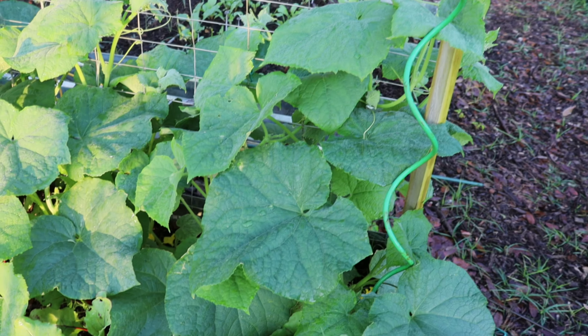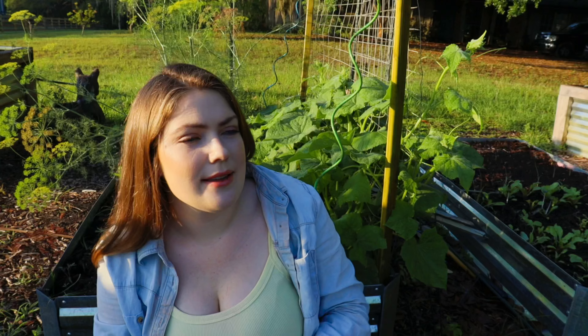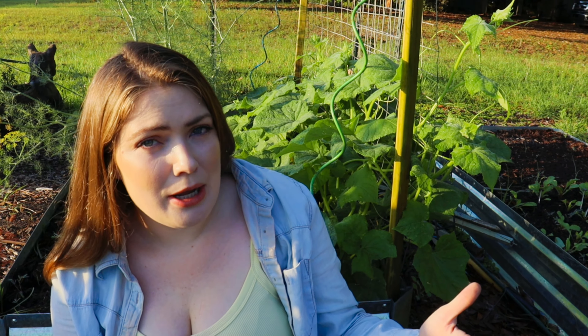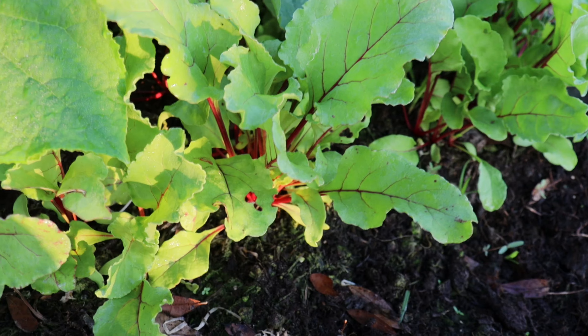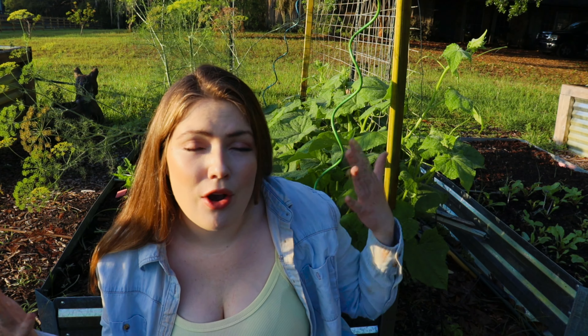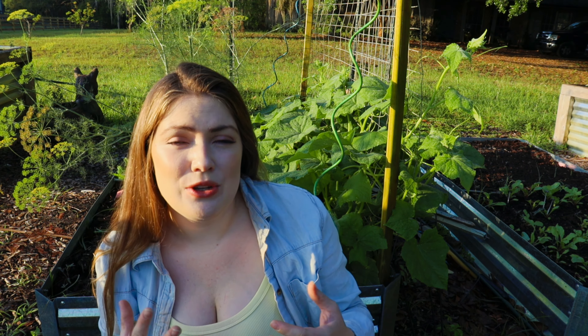In this bed I have my muncher cucumbers — they're growing really really fast, which is awesome. I've got some flowers on there which hopefully means we'll have cucumbers here pretty soon. I also have my Detroit red beets in here, which are successfully growing. Last year I had an awful time growing beets. The awesome part about growing beets is that it's not just about the roots — it's also a great way to utilize their leaves. You can eat their leaves, cut them off, sauté them, and take advantage of those really great health benefits.